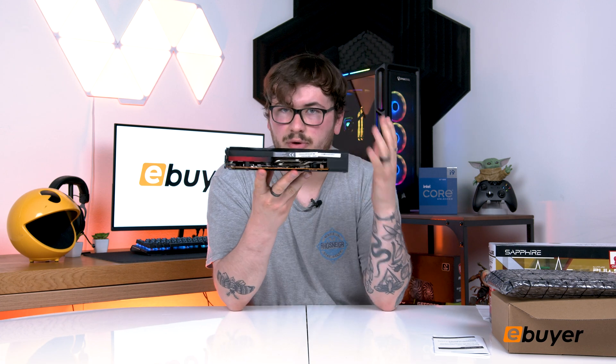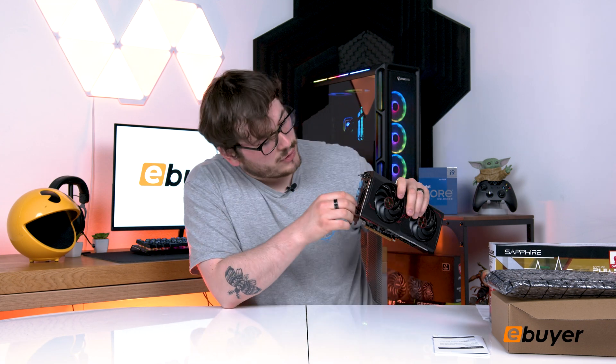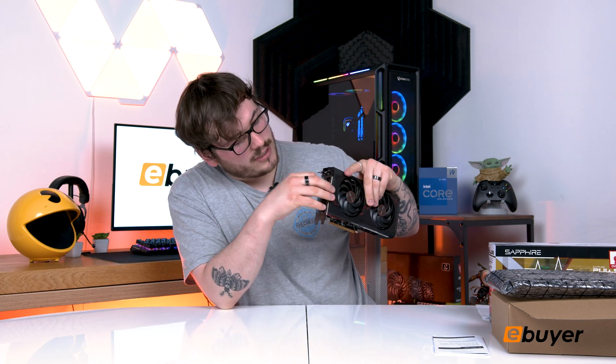It doesn't have any RGB or anything like that on it, so I thought it'd be quite basic and black, but it's actually really quite nice — quite sleek, really good in a low profile build. On top of that you've got your heat sinks and all the beautiful stuff inside. We've also got the eight-pin cable, so that's a good power source. We recommend somewhere around 550W PSU. On the front we also have the three DisplayPorts and one HDMI — quite a good spread for a basic GPU.